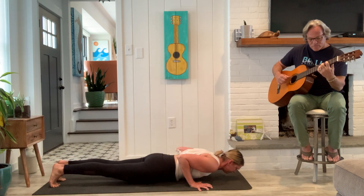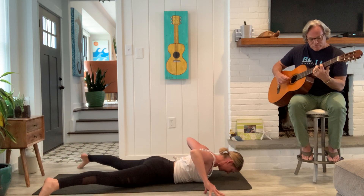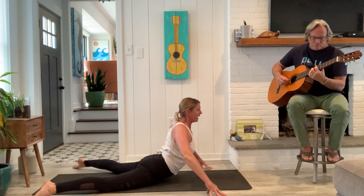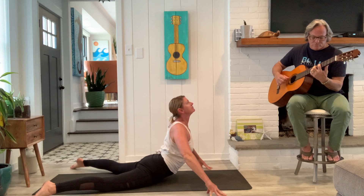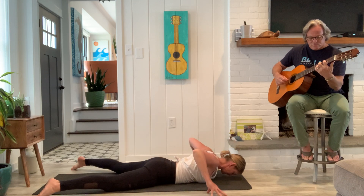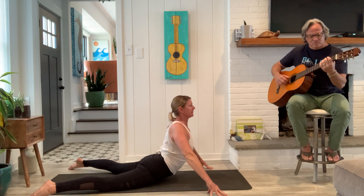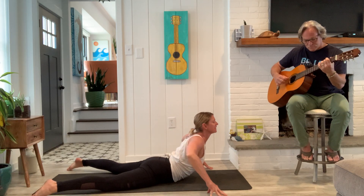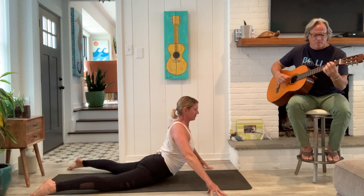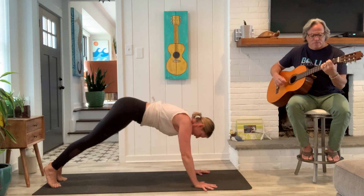Lower to the floor. Take the feet nice and wide. Bring the hands by your sides. Wiggle your hips. Maybe come onto the finger pads. Lift up into a nice high and wide cobra. As you breathe out, stretch the body long to come on down. Inhale, lift up. And exhale, come on down. Last time, inhale. And exhale, gather everything in and up and find downward facing dog.